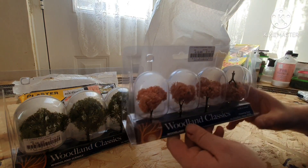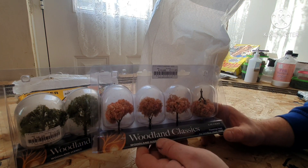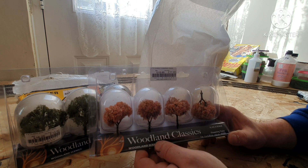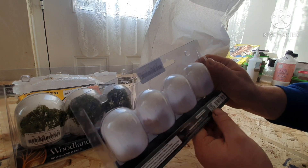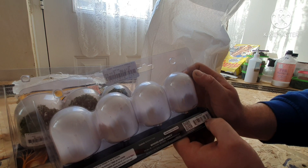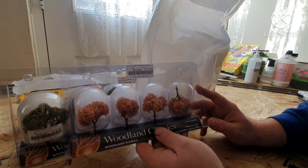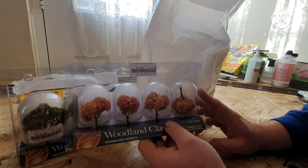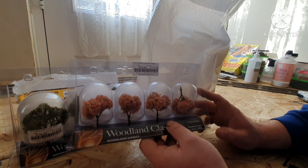Also from the Woodland Scenics Woodland Classics tree range, this is the 2 to 3 inch classic flowered trees, item number TR3593. These will be going into my diorama for the church and the pub — specifically into the churchyard.